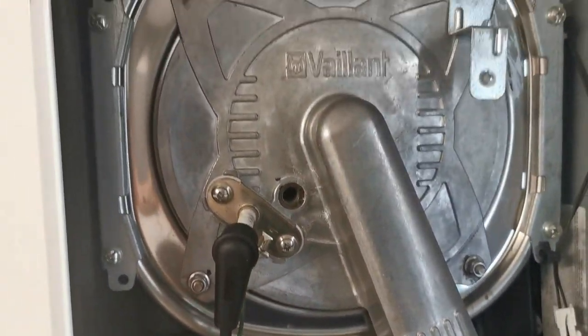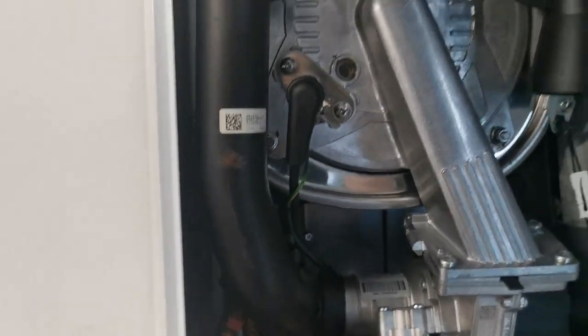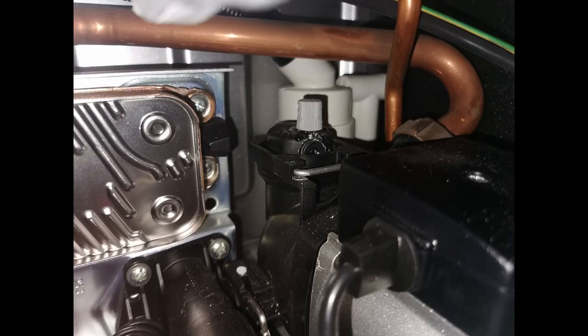Good practice to make a note in the boiler that you've checked the vessel, or if you've pumped it up, if you've changed the seal or changed the part. The seal kits used to come with a little sticker but I actually haven't seen them in the packs for a while - I think they've been cutting back on it, saving some dollar.